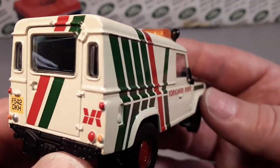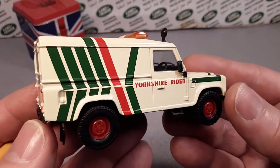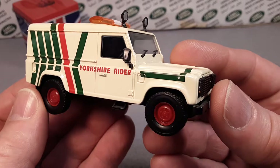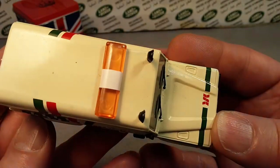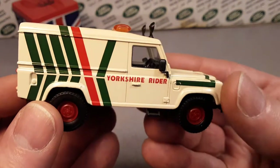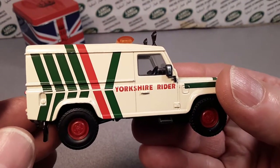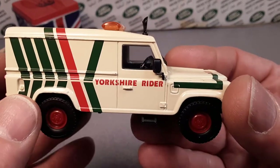Very nice solid rear door there. This is the 109 van version. Really nice — a nice cream color with the Yorkshire Rider stripes. Really, really cool.